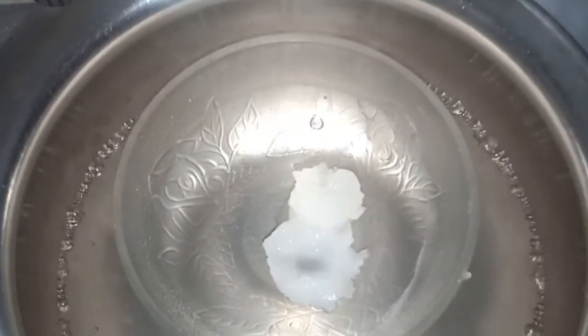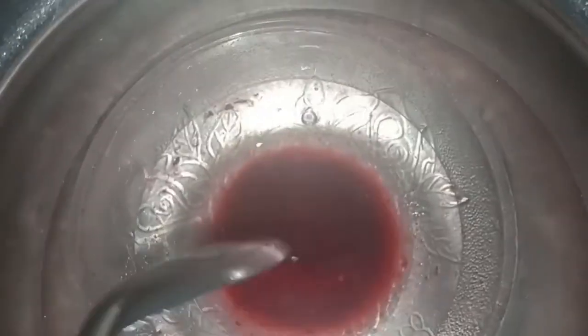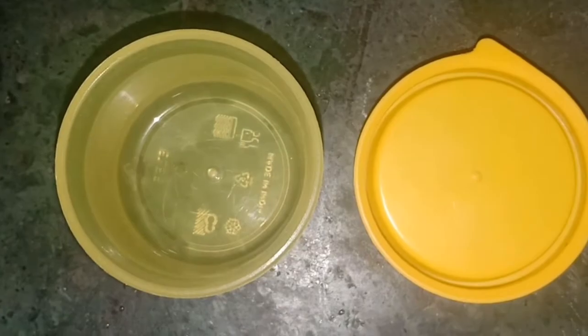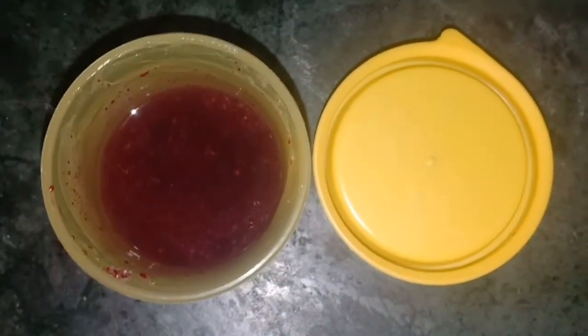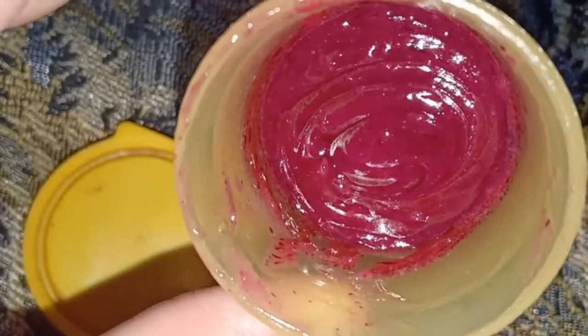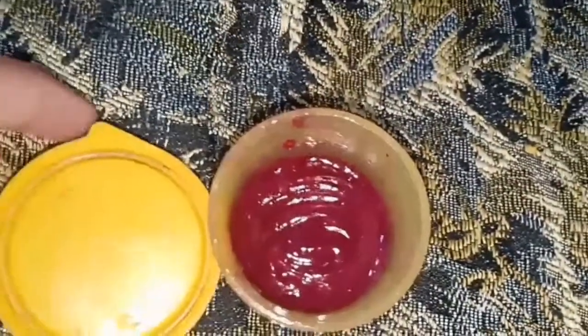After that, I will be using the double boiler, then I will warm it. After that, I will add beetroot juice. If you want to make a color, then you can use it. I will take a bit of beetroot juice, then I will transfer it and mix it very well with a toothpick or spoon.